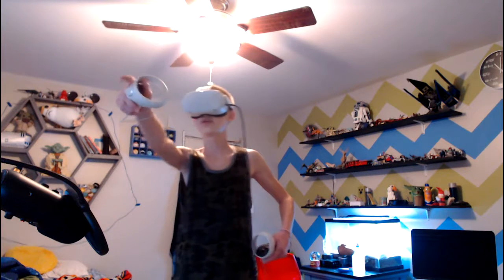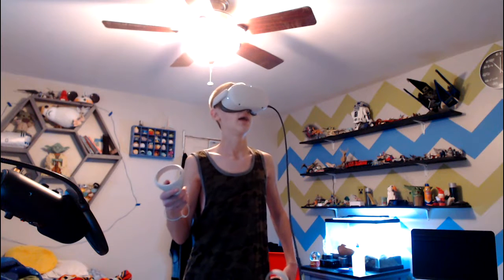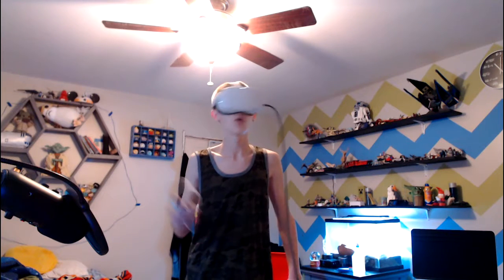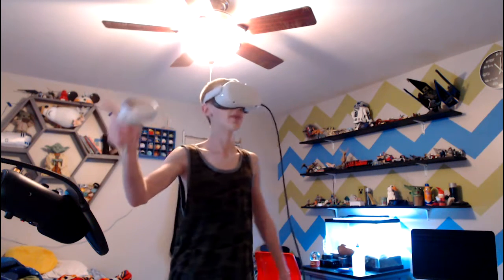Anyway, I hope you enjoyed! Leave a like, subscribe, click the bell if you want more. Only a small percentage of you are actually subscribed, so you need to uno reverse that, or I'll eat all your waffles. See you in the next one!